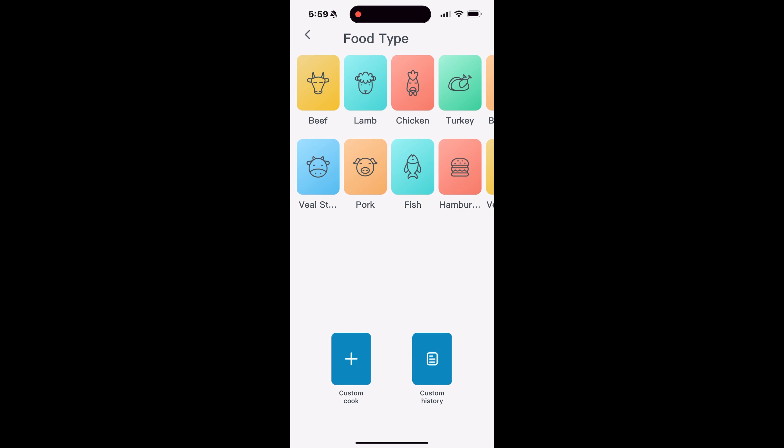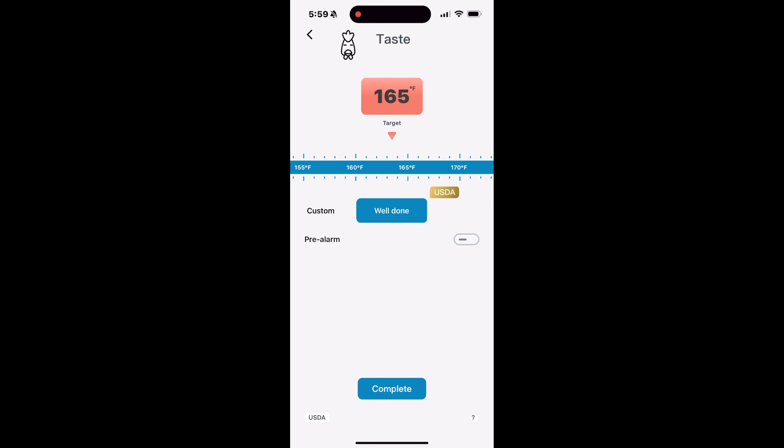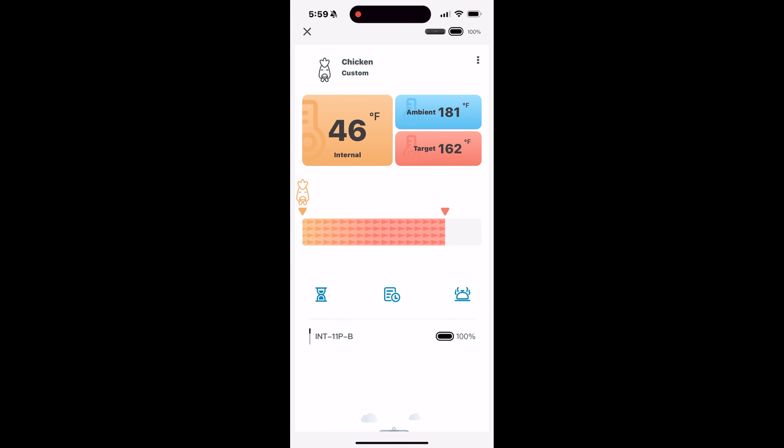The app has a nice basic interface — you can pick the type of meat, adjust your internal target temperature, and switch between Celsius and Fahrenheit. One thing I noticed is there's no way to set an alarm for ambient temperature, which is something you'd want so the cooking temperature doesn't overshoot and burn your food. I wanted to stay around 375°F but was chasing that without an alarm. I did set the internal alarm to go off about 10 degrees before it hit my target of 162°F, which was convenient to make sure it doesn't overcook.